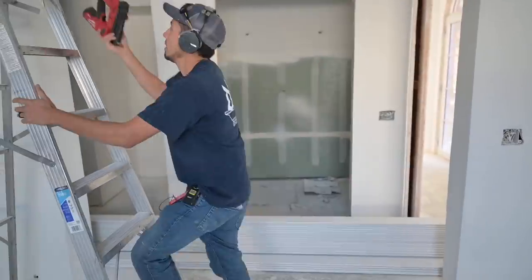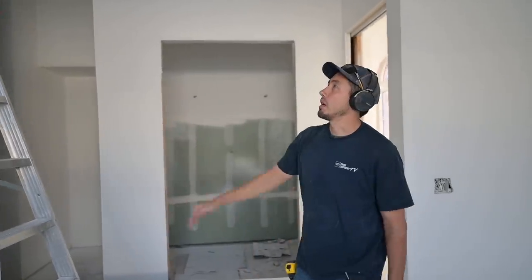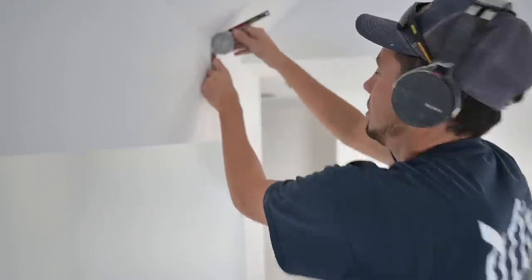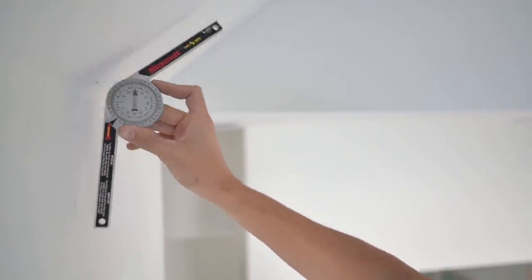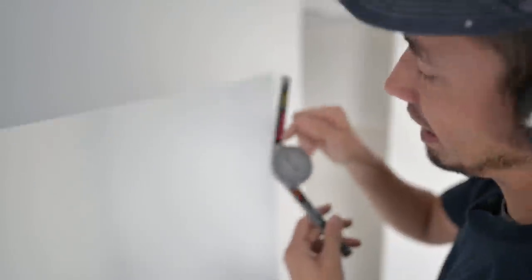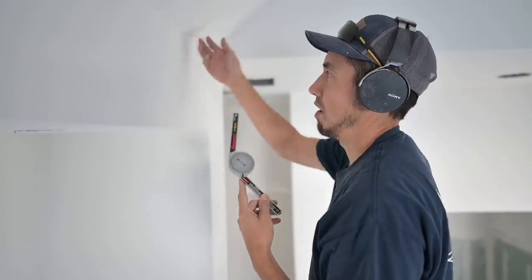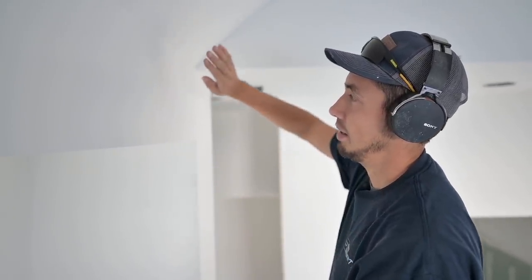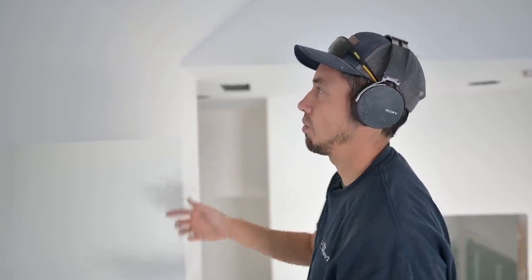I'm always willing to try new things. The first thing I need to do to get this job started is figure out that angle where the plumb wall meets the vault. Just push this up against the wall so both arms are straight with each wall, pull it down — it's going to give us 43. This thing counts in twos and it's right between 42 and 44. We could just rip this board at 45; it's not going to matter because that's going to allow that edge of that taper on that cut to hug tighter to the wall, and we actually want that.